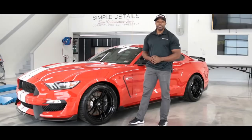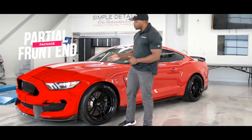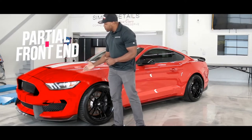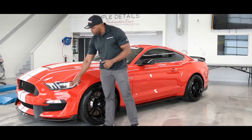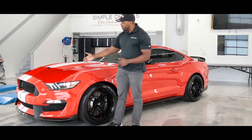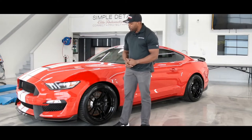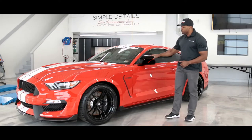The very first package we offer is what we call our partial front-end package. The partial front-end package is going to protect the front clip, which includes the full front bumper, the first 18 to 24 inches of the hood, the front portion of the two front fenders, and also the side view mirrors.